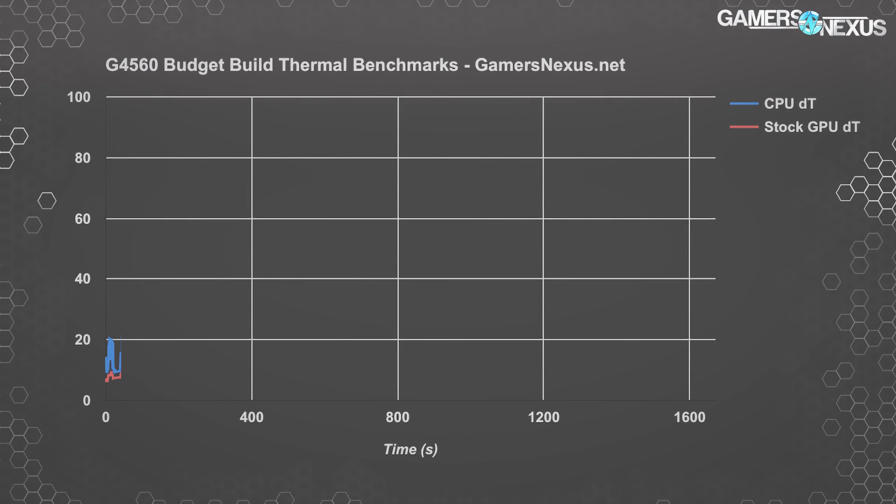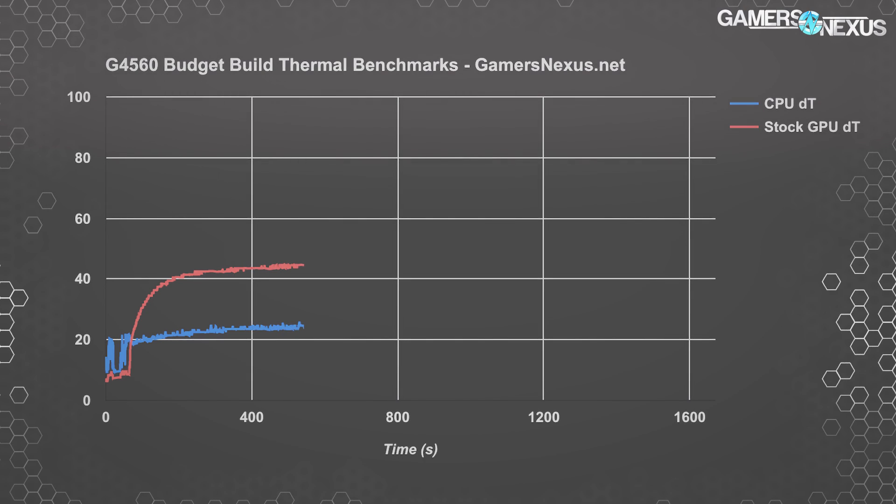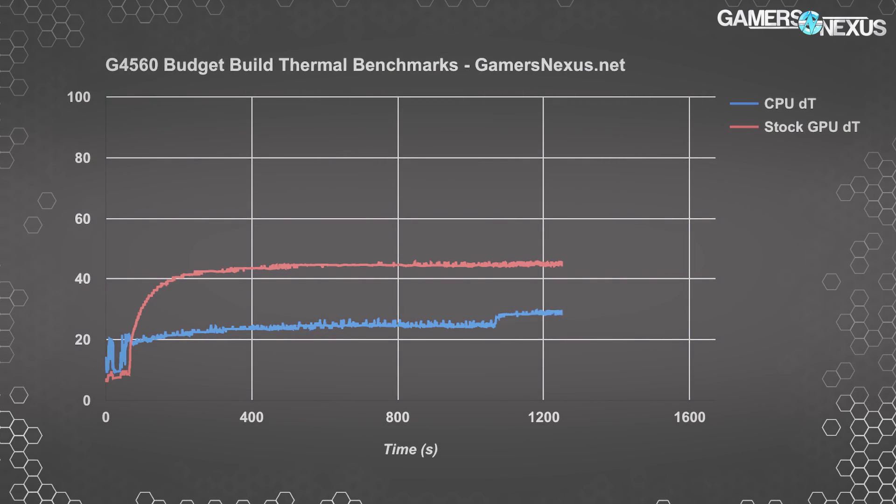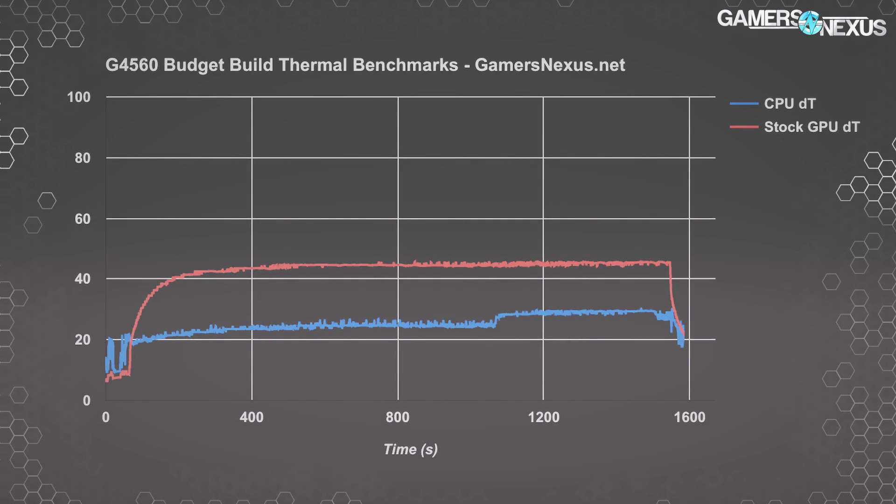Borrowing from our new case testing methodology that debuted on the Spec 04, a 3DMark stress test burn-in puts a realistic gaming load on the CPU and GPU jointly. This establishes a CPU load temperature of 24.8 Celsius delta T over ambient, and a GPU load temperature of 44.6 Celsius delta T over ambient — meaning our GPU is nearing the 70 Celsius point. We're completely fine on both components despite running a stock CPU cooler and a low-end video card cooler. Adding an $8 case fan would help keep cooler speeds lower, aiding noise reduction.